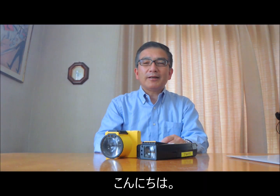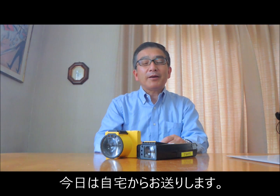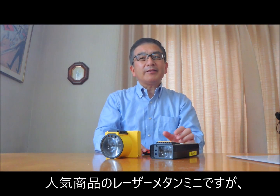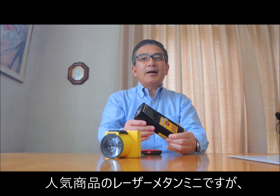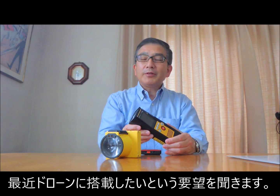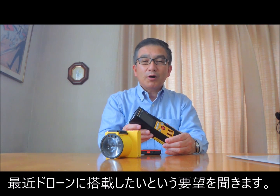Hello, welcome to another edition of The Cutting Edge. Today, I'm working from my home and assistant Yokota is away. The Laser Metham Mini is a very popular device used by the Citigas company all over the world. In recent years, we have been getting a lot of inquiries on the usage of Laser Metham with drones.